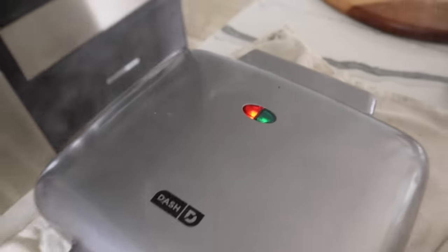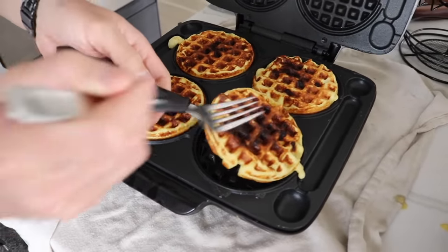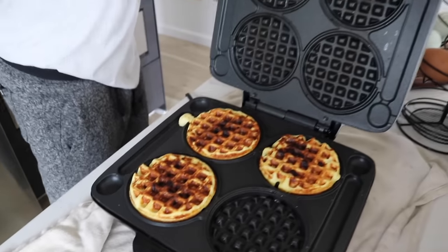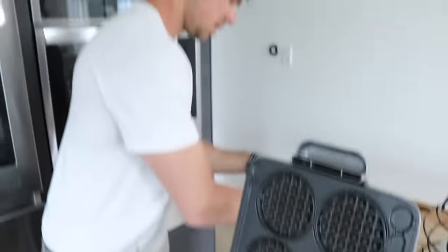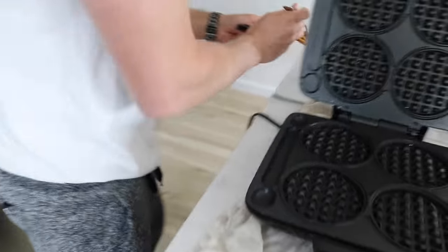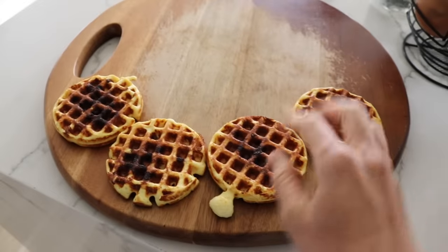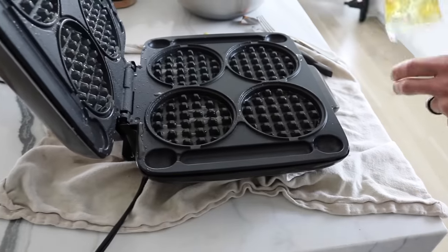It just turned green — time to pull these guys out. Look at that — perfection! It literally looks just like store-bought waffles but so much better for you, so much more satisfying, high quality protein. He's going to repeat this process; this whole cutting board will be full. This whole thing only takes a couple minutes to cook, so the whole process is super fast.